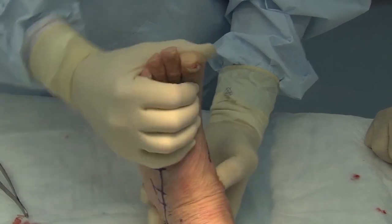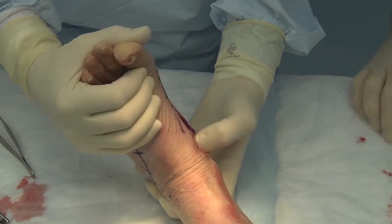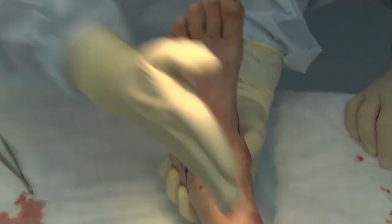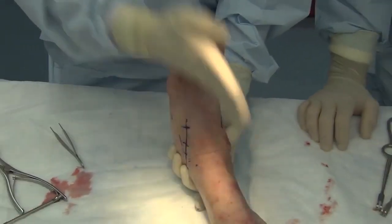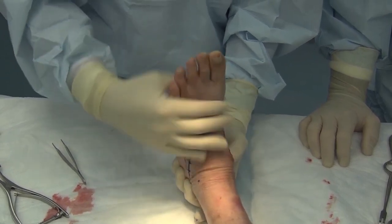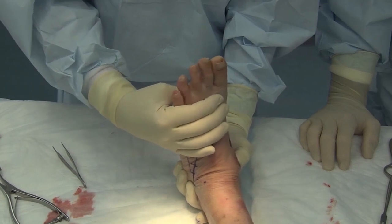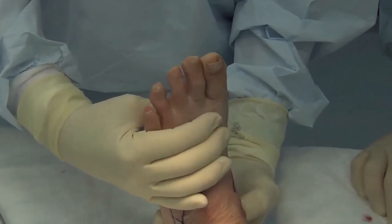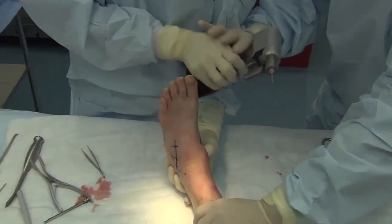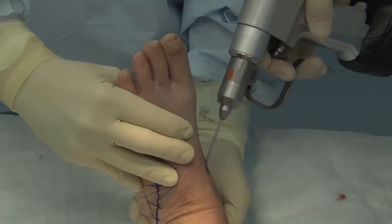I'm holding the hindfoot with my hand and I'm controlling the position of the talonavicular joint, feeling that reduction with my thumb — all the while looking at the tibial tubercle and the relationship to the forefoot. The goal is that I want the second toe lined up to the tibial tubercle. I like what I see; the reduction feels good. And I will have my assistant or my resident put a K-wire in there and hold that joint in position.